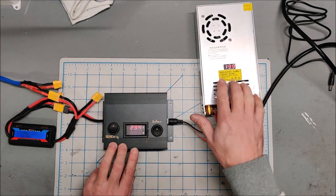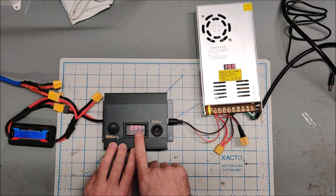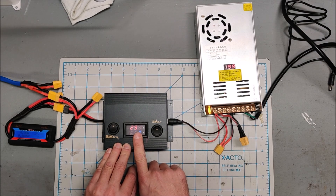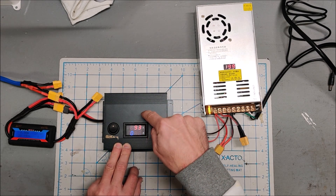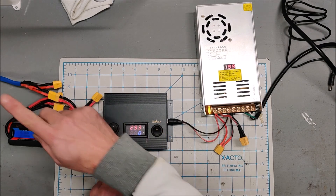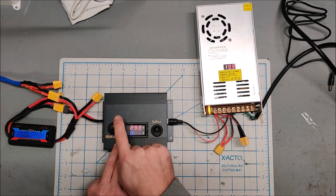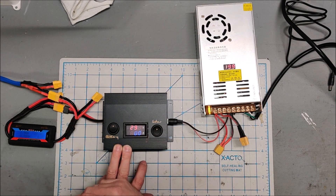I'm going to turn on the solar — the solar is simulated with a 19-volt power supply — and it's telling me 29.3 volts. That is the output of the boost converter right now, and that's what the output is set to in constant voltage mode. I know that because the output of the boost converter runs through this meter and then onto the switch and out to the battery. So this meter is currently reading the output of the boost converter: 29.3 volts, which is perfect because I'm charging a 29.4-volt battery.